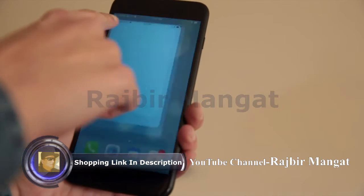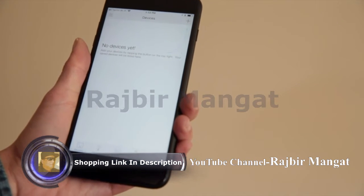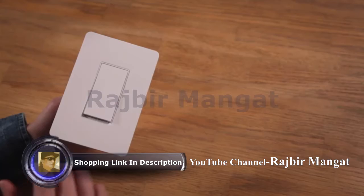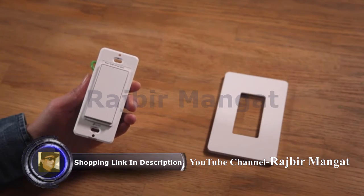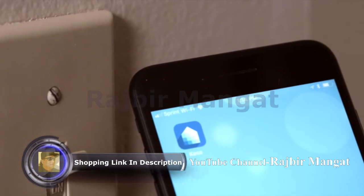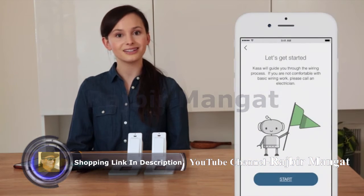Download the Kasa app on your Android or iOS device. Open the Kasa app and tap the plus symbol to add a new device. Choose two location kits. Next, detach the HS210 face plates from the light switches — you will reattach them in the final step. Hold your smartphone up to your old switch; you should have a Wi-Fi signal of at least two bars. If the signal is weak, you may need to find another location closer to your router or purchase a TP-Link range extender. When ready, click Start.